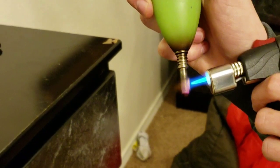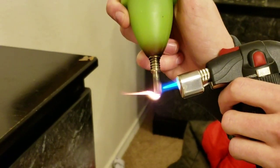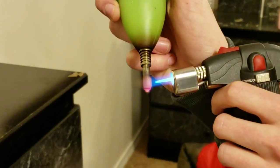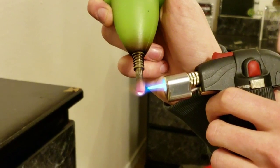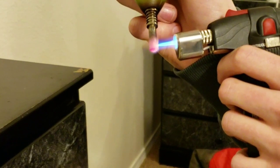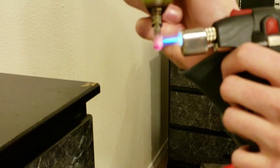So right now we're heating this here dabber up. Now if you don't have a dab rig or a straw dab setup like this, you can actually just use a stovetop and a knife. Get that knife red hot, put that knife right on the vape juice. You can use a cut open Gatorade bottle or whatever you want to suck up all that vapor.